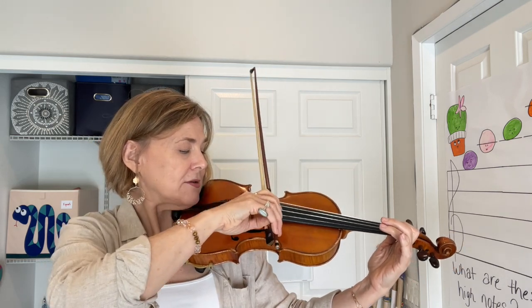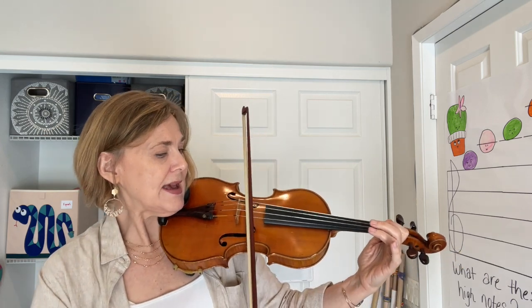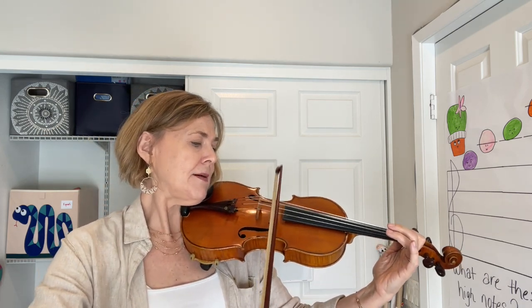Again, the D — it goes from the frog to the middle, roll down, down.